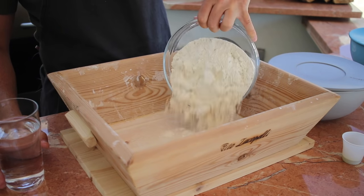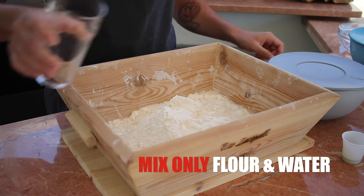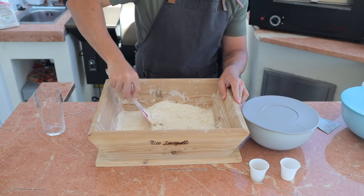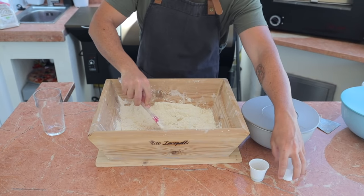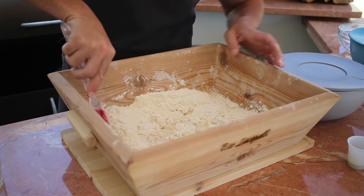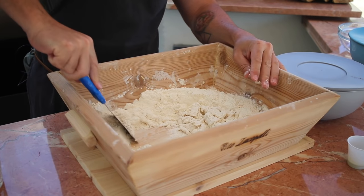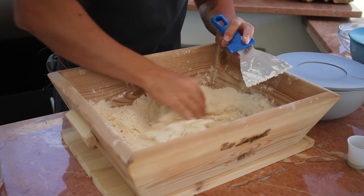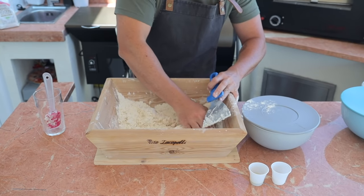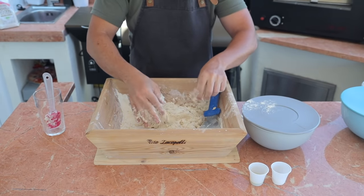To make the autolyze, add the flour and the water — that's all you need to mix together. We're making the dough without the three main ingredients: no oil, no salt, and no polish. Let's mix everything together — it's basically like making the actual dough.